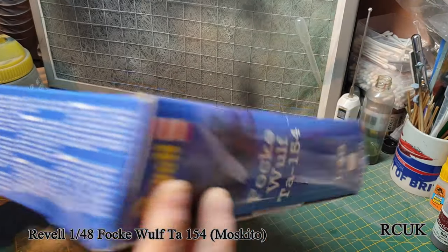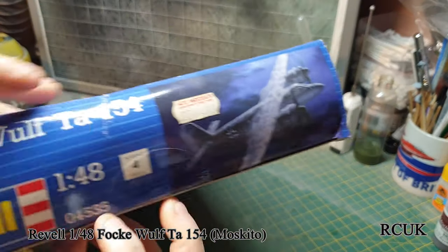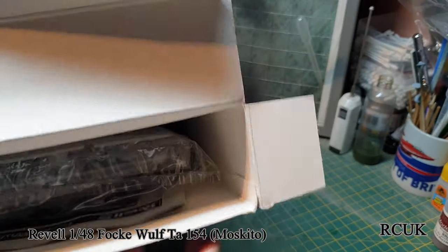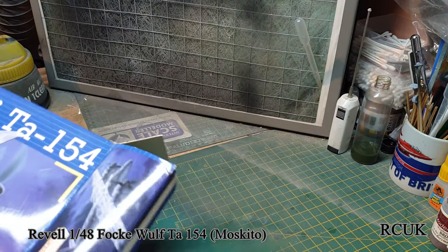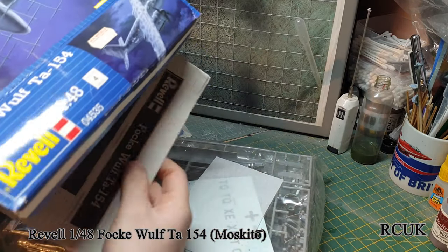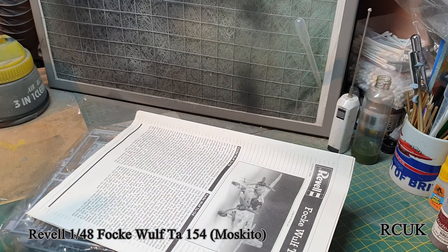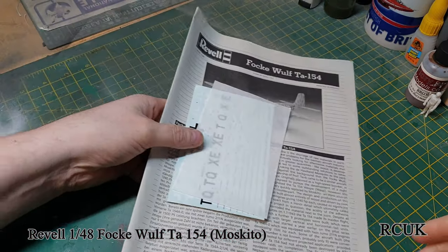It's a typical side-opening box - I'm never a fan of their boxes because I find them really flimsy and you can't put too many other kits on top. They have the decals, one giant bag of plastic, and instructions. I haven't actually looked at this kit yet, so we're going to be looking at it together at the same time. As always, we start with the worksheet.